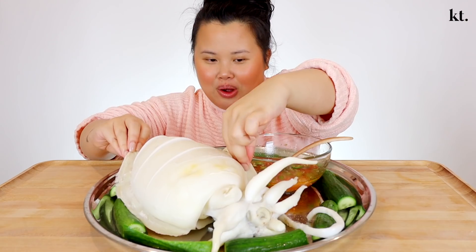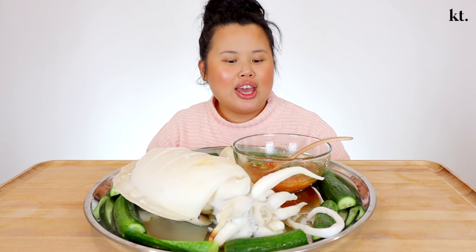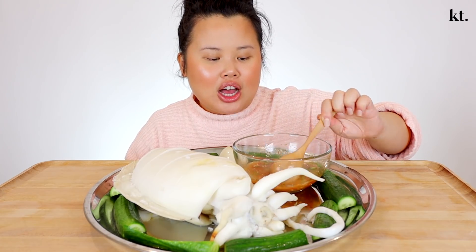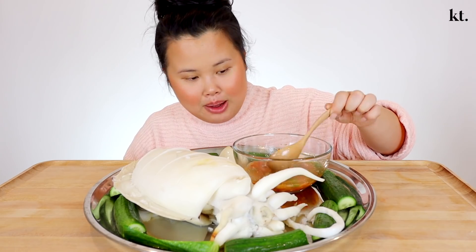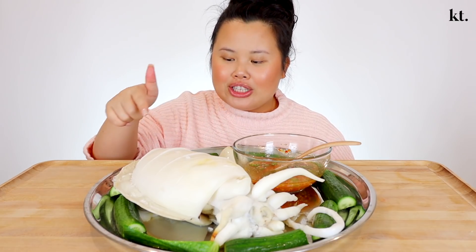I actually got another one for my mom, which I'm going to drop off at her house, because I feel like she's going to make really, really good soup with it. And to dip today, we have Vietnamese nước mắm, which is the fish sauce. I will leave the ingredients down below — it's very simple and easy to make. By now I kind of just wing it because I make it all the time. We also have cucumbers on the side. So without further ado, bon appétit!